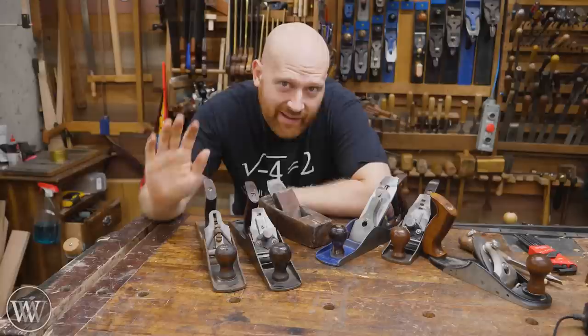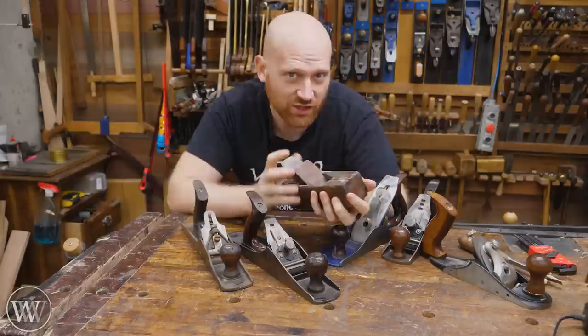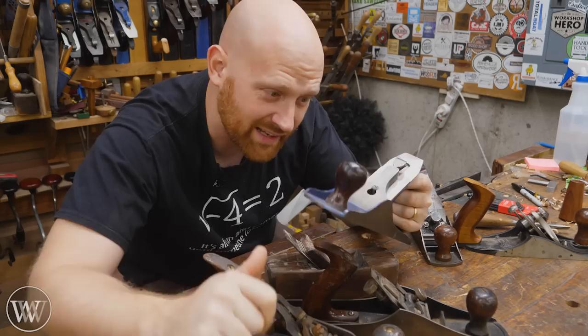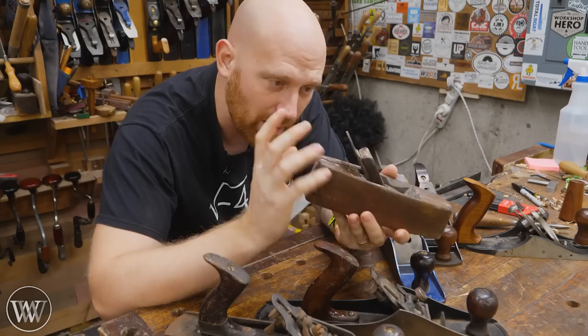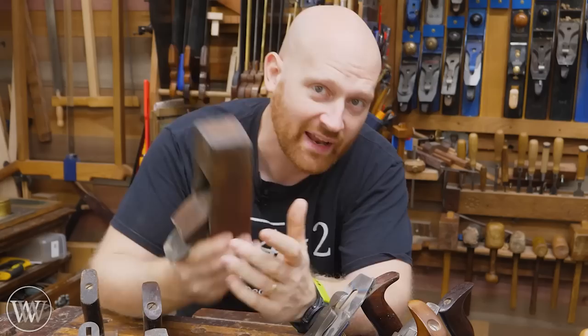Let's set the scene. It's the mid-1800s and wooden planes are what people use. Some people have been going more and more towards metal body planes and transitional planes that take a little bit of both. There's a lot of innovation going into the world of woodworking, and there are lots of patents being filed. Between 1840 and 1900, there were thousands of patents filed for woodworking tools, particularly hand planes. People wanted more fangled knobs and switches and dials, and there are a hundred different ways to do it. The most famous of these was the Bailey pattern, and that kind of revolutionized how woodworking happened.